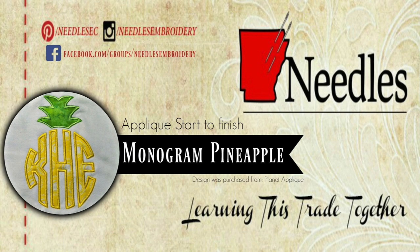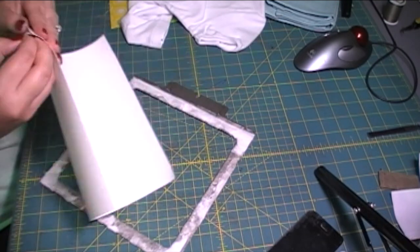Hey my friends, today I am showing you an applique start to finish on this really cute monogram pineapple that I got from planetapplique.com and I am using my fast frames.